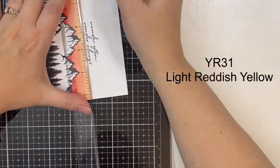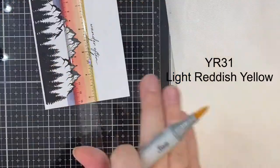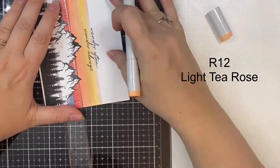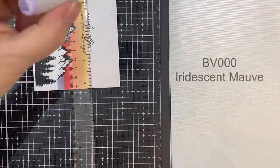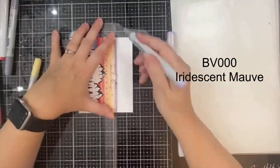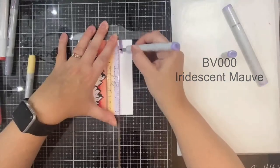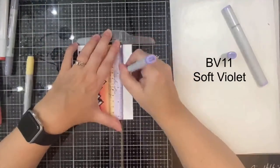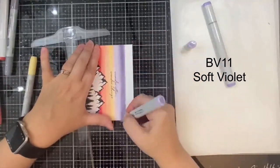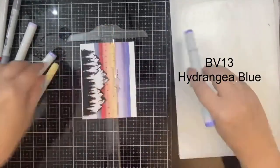I wanted to make sure the colors I used over the sentiment weren't too dark. I'm using YR31, which is a light reddish yellow, then the light tea rose R12 right above that. Now I'm applying BV triple zero, which is iridescent mauve, then BV11 soft violet, then BV13 hydrangea blue, and BV17 which is a deep reddish blue.